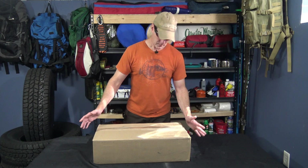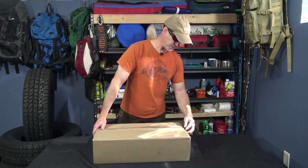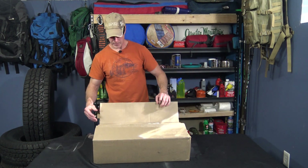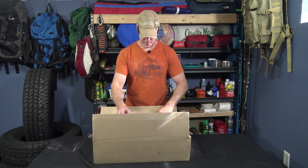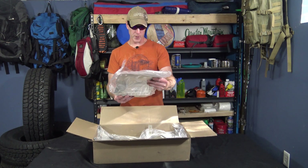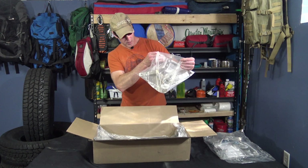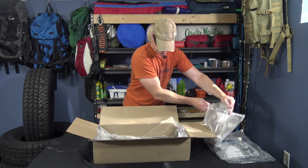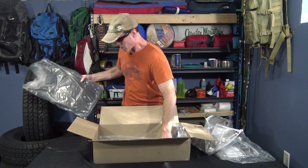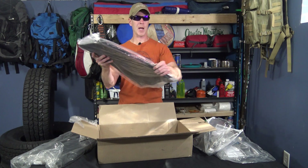All right, let's see what's in the box. First of all, the shipping weight on this was 23 pounds, so it's a pretty beefy set of mud flaps. There are actually four different part numbers that you can order separately if you wanted to. Got the rear bracket assembly, the front bracket assembly — all aluminum — the front mud flaps, and the rear mud flaps. We'll take a closer look.